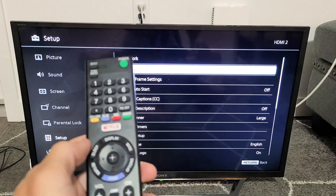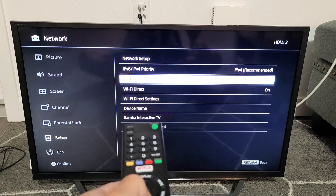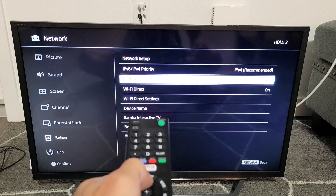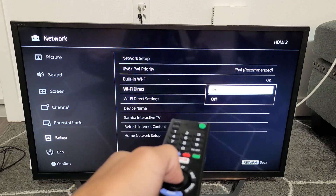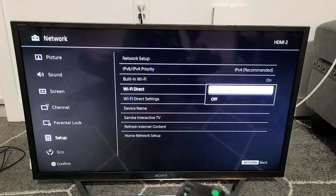You can see Network highlighted at the top. Click Enter, and now go down to Wi-Fi Direct — right down here. Mine is already on, but go ahead and click it. If you have it off, make sure you turn it on.